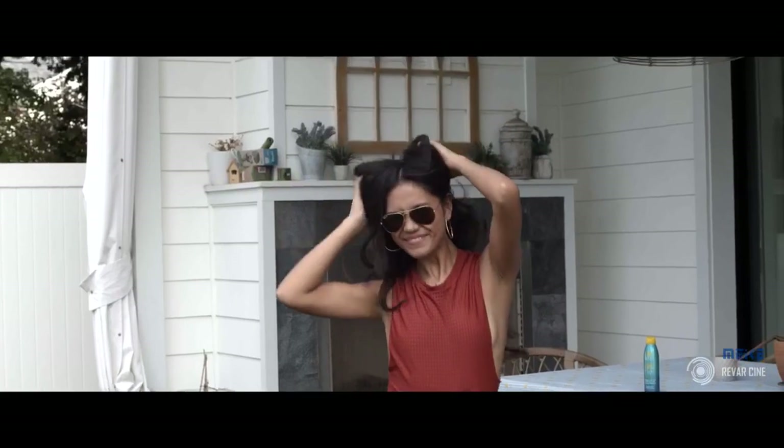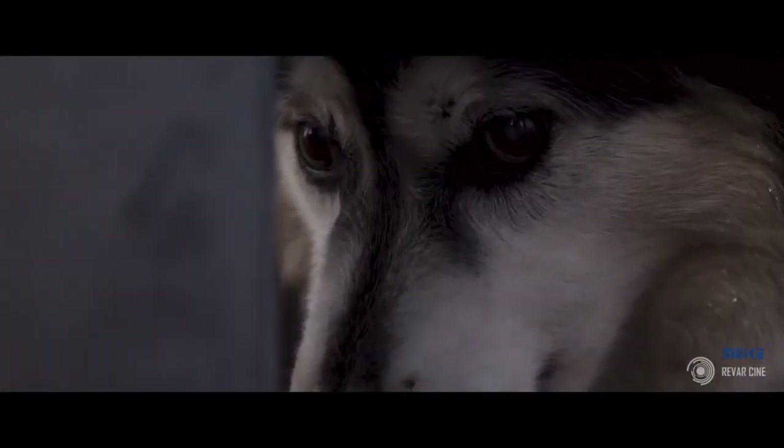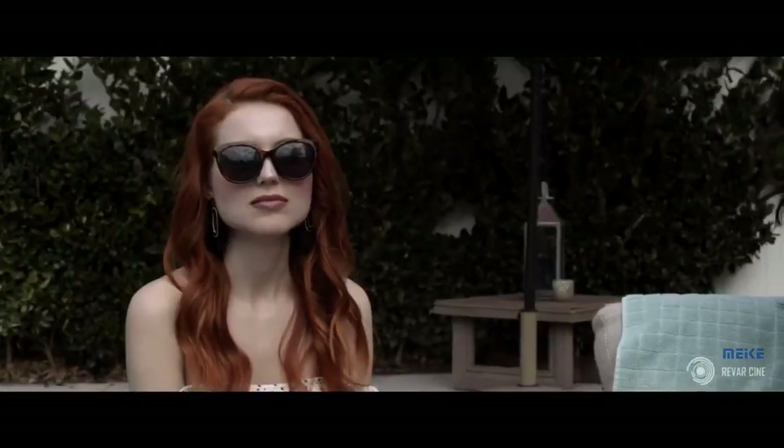I am very excited to bring this new chapter of mirrorless cinema prime technology to the filmmaking community. I am grateful for everyone that came along with me on this journey, the friends I've made, the people I've met, the truly awesome films that have been made. I am even more excited to see what filmmakers are going to continue to do with the Make-A mirrorless cinema primes, and I'm excited to continue to be there in the future as we develop content together.